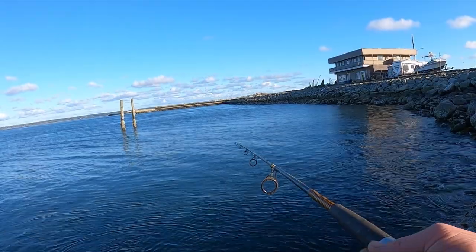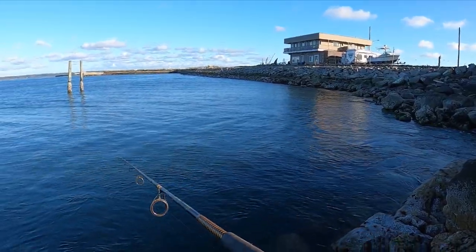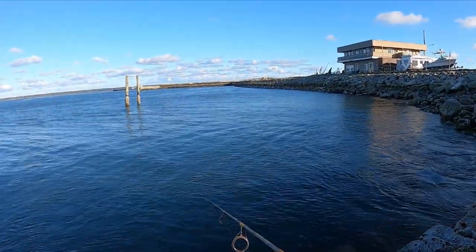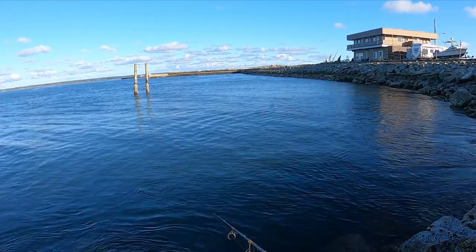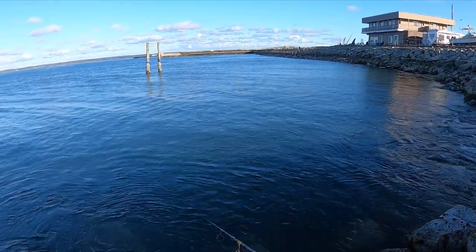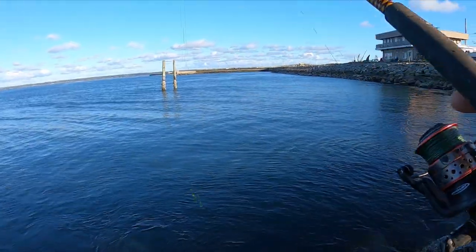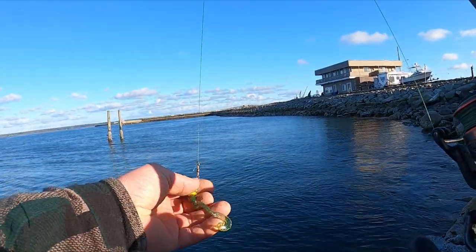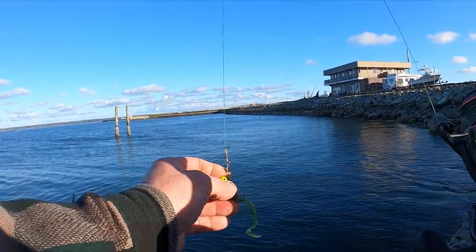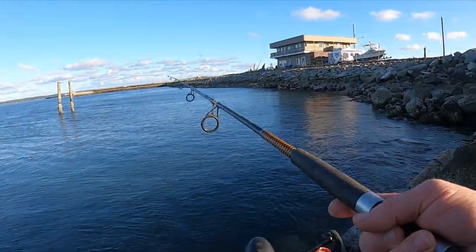I'm out here in Westport — I usually go fishing over there on the docks, but right now I'm on the rocks, sun's setting. I'm going to see if I can catch a black rockfish or something else. I'm just slow reeling with a little worm jig head. I'll show you in a second. The idea is just a slow reel to get them to bite — a little greenish chartreuse color with a bright yellow jig head. I'm just going to keep trying along the rocks, maybe cast out a little deeper.